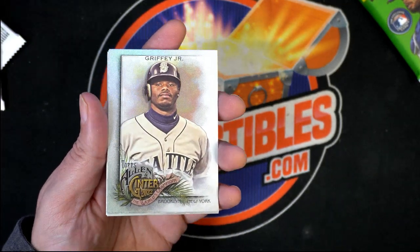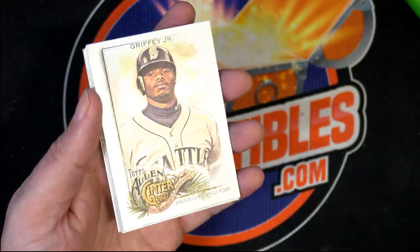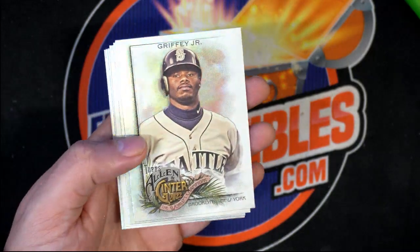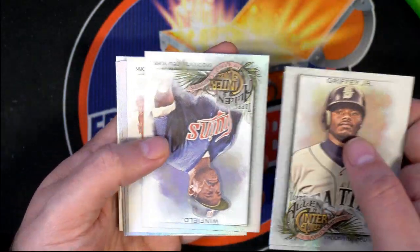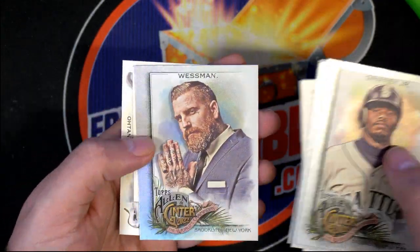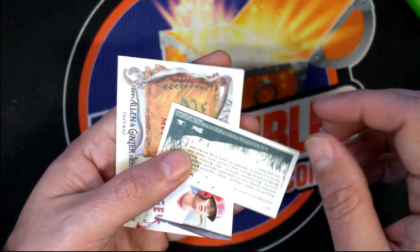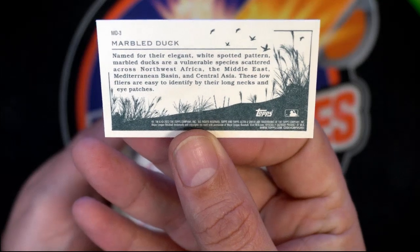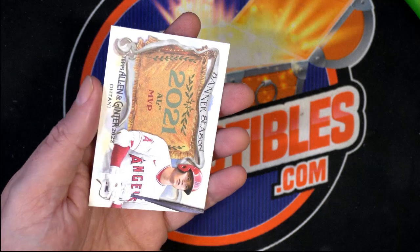Being that it's a J-Rod rookie rip card, it might be better to leave it untapped. Nice foil Griffey Jr. rookie card there for the Reds. Dave Winfield, Jackie Robinson... and a marbled duck.